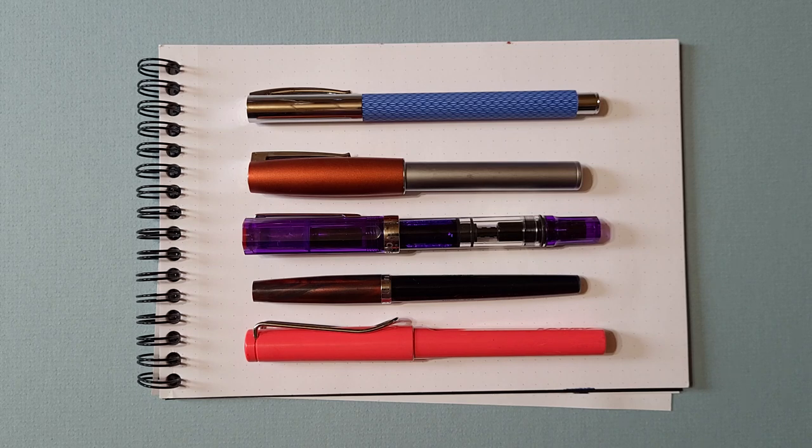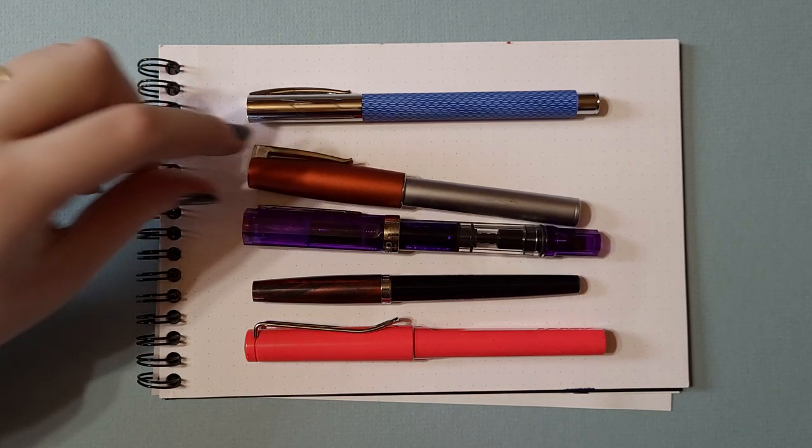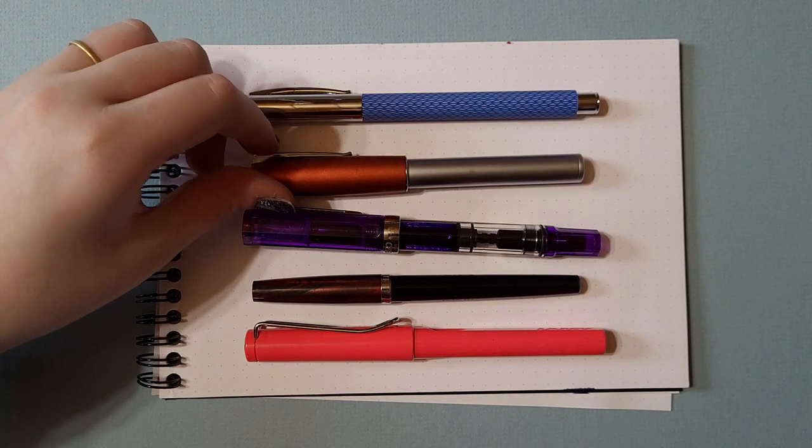You have a couple other ones that you don't like so much. Yeah, well those are like from a calligraphy set. And then you have these, and then you have some nice ones. Yeah, I do actually. What's your favorite one? This one. The red one. That's a Faber-Castell. That's a favorite Faber-Castell.